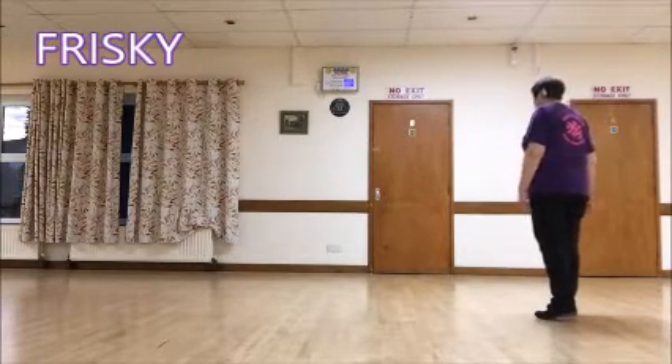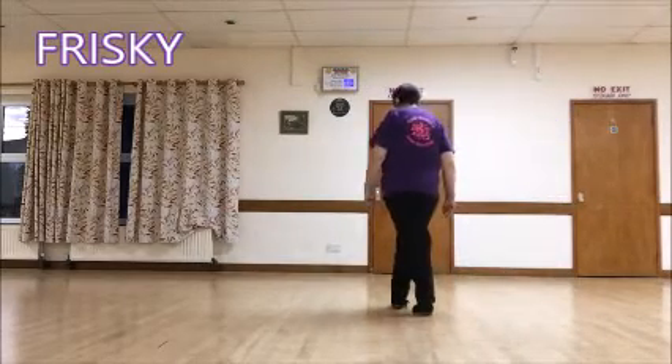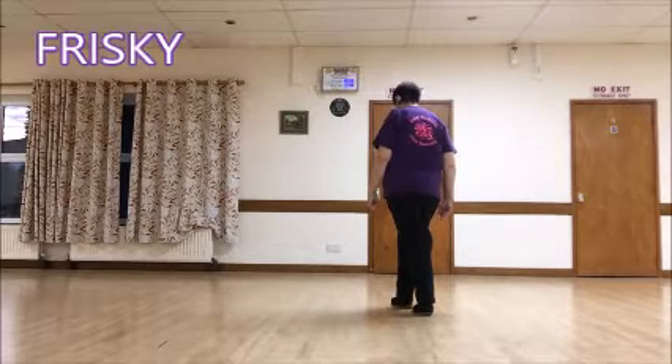A grapevine to the left. One, two, three, four. Now we're going to do a chasse making a quarter turn left for five and six.